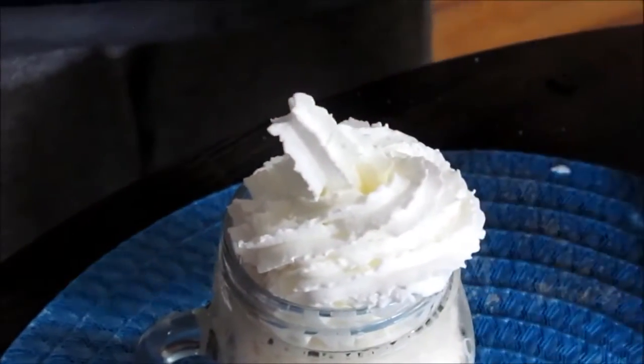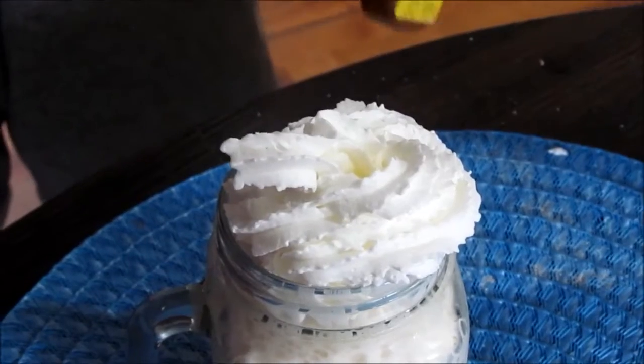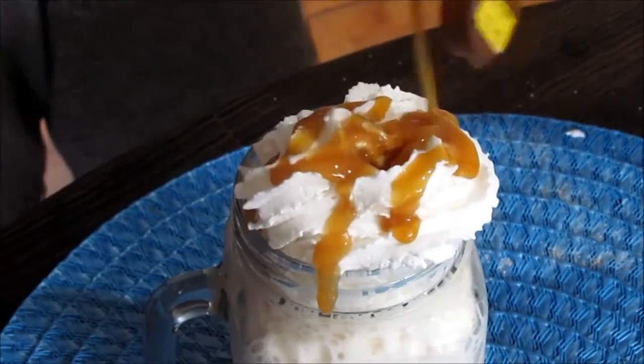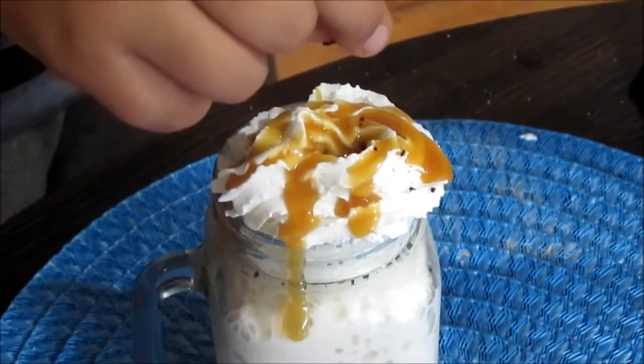Fill with whipped cream to the desired level, then close it off. Pour the caramel sauce on top, and then add just a few drops of coffee to make it look better.